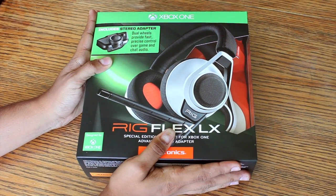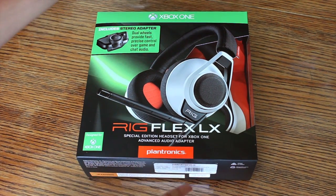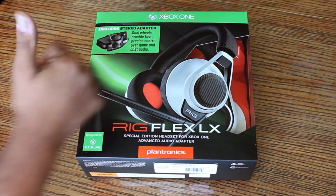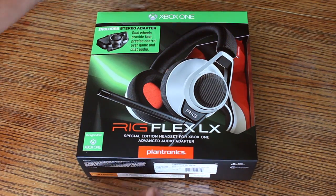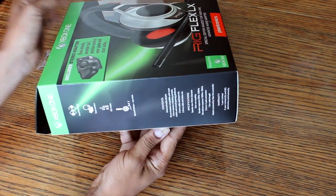Alright, so here we go. We're going to be checking out the box first. This is the front of the box as you guys can see. The top part right there says 'included stereo adapter' — we're going to be going through that a little later. This is the front of the box, of course. Let's check out the sides of the box.